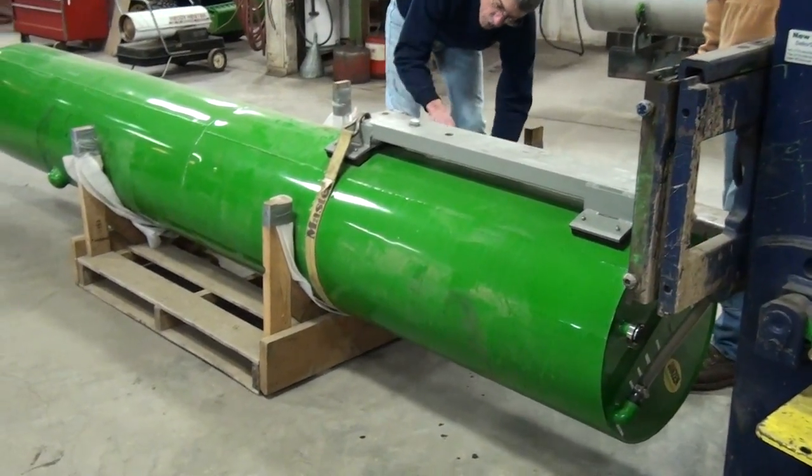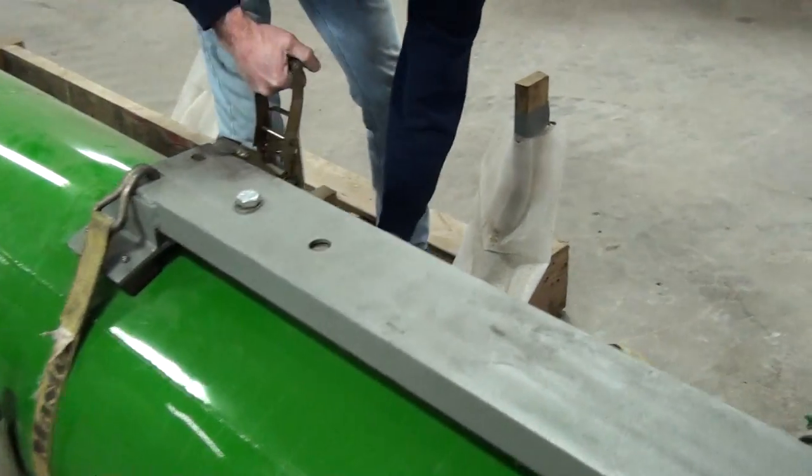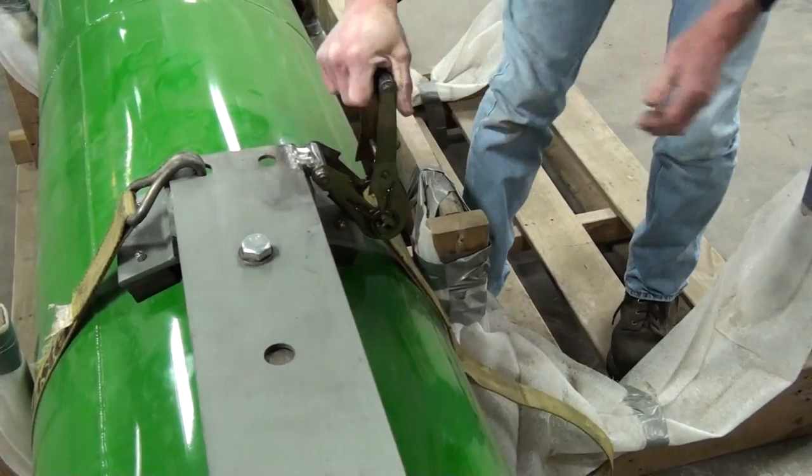Put the strap in the hole and tighten it up.